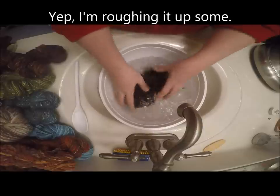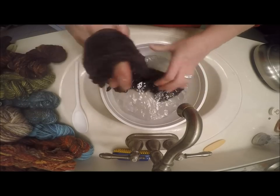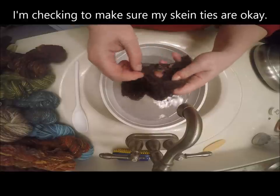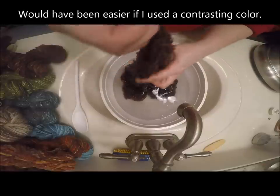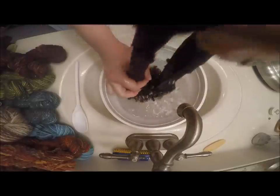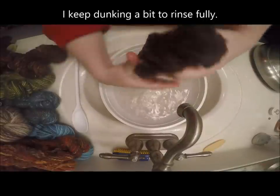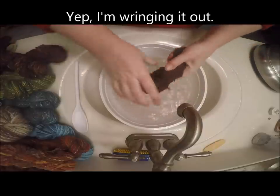I went straight into the cold water from the hot water — that's right, that just happened — and I'm roughing it up. I'm making sure my skein ties are okay. This would be a lot easier if I used contrasting color yarn, like regular white yarn, to tie the skein. Otherwise I have to dig around and find the right skein tie, which can be irritating. Maybe I just got a little bit lazy with the skein.